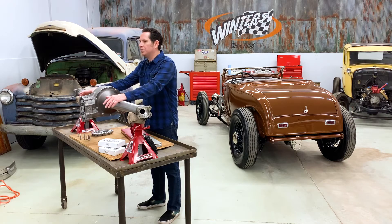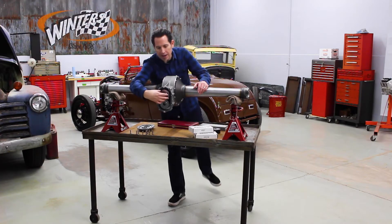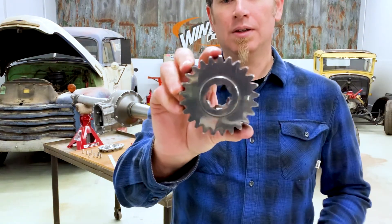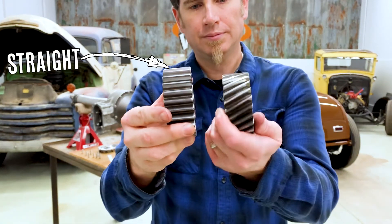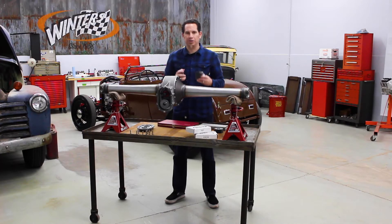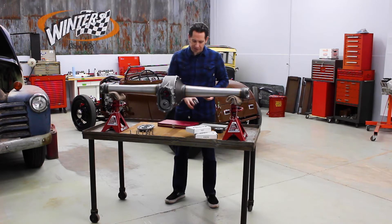The difference between the two is in the way that the gears are cut. Straight cut gears, as the name would imply, are cut with straight teeth, whereas helical gears have teeth cut at an angle. While helical gears are great to use on a street driven hot rod, we don't recommend them for racing applications.